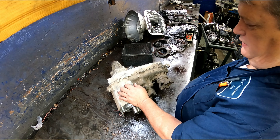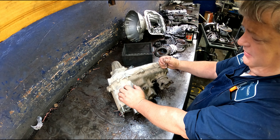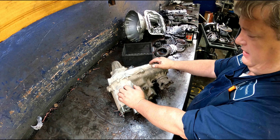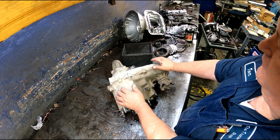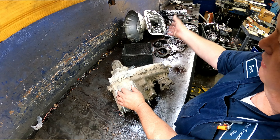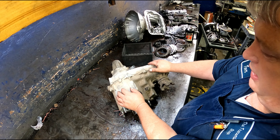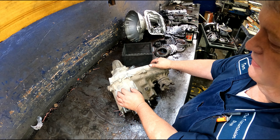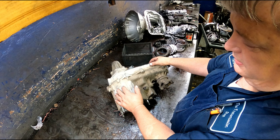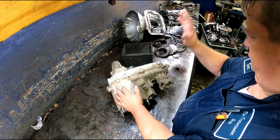We've got a 231J transfer case out of a Jeep. This is a carry-in — I have no idea what it's supposed to be doing. The customer brought the transmission and transfer case in together. There's no lube going to the back end of the tranny; it totally wiped it out — can't even get the output shaft out of the case. He wanted the transfer case gone through at the same time, so we're just going to open it and see what we got.